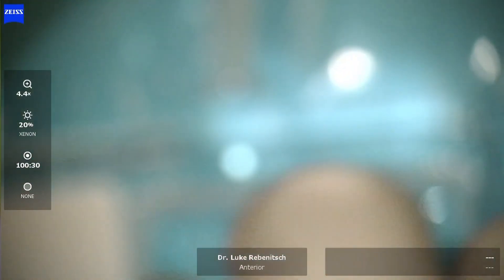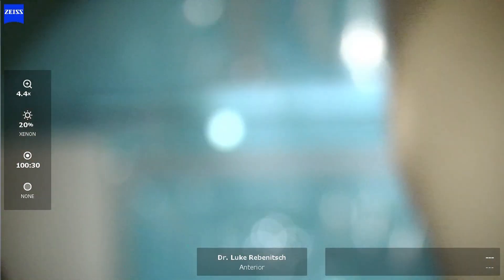Hi, this is Dr. Luke of ClearSide LASIK in 43 Vision, and today we're going to show the Evo ICL placement.